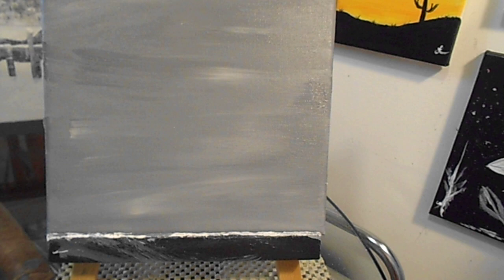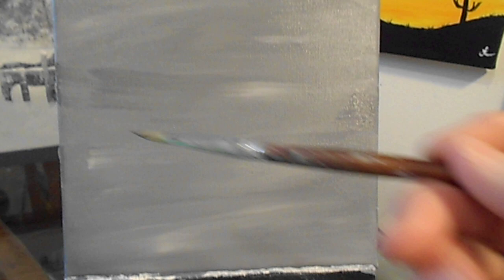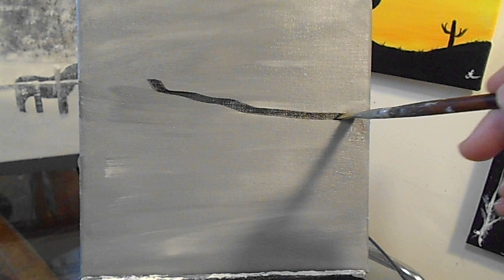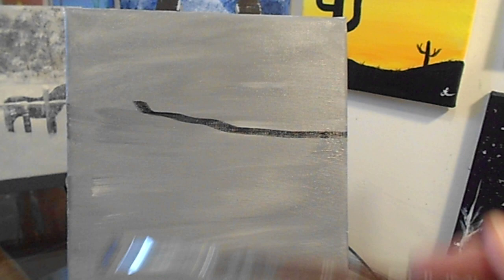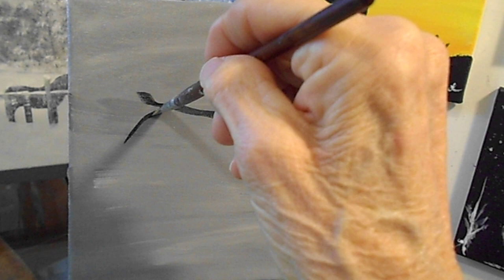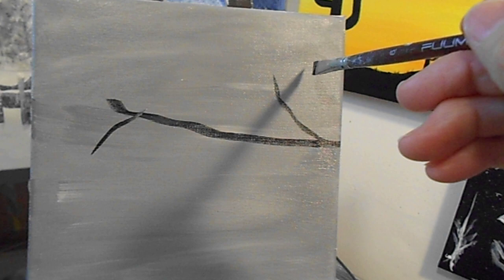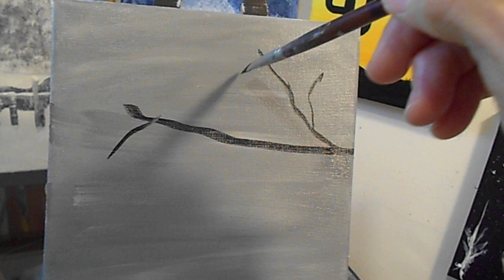I have my angular brush. I think we're going to come in with some black. So let's do the branch. We'll just run that right across like that. I hope everybody's been having a lot of fun doing your paintings. Cardinals are very beautiful. And this is still the angular brush, working on the branches.